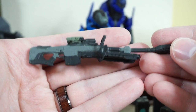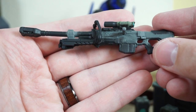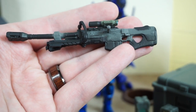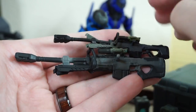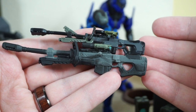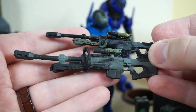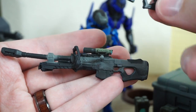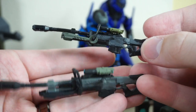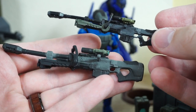Next up, we have the Sniper Rifle. I thought this was just a straight-up repack of the one that came with the Marine Sniper from the previous World of Halo single-carded line. However, when I got it out to compare it, I realized they've actually gone ahead and beefed up the Sniper Rifle quite substantially — it's pretty much twice as big in terms of overall size and scale. I am absolutely here for it. Perhaps it was scaled to match the Marine, or scaled up to match the Spartan. Either way, I like the beefier, larger Sniper Rifle.